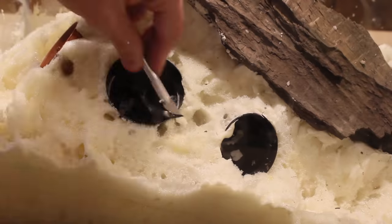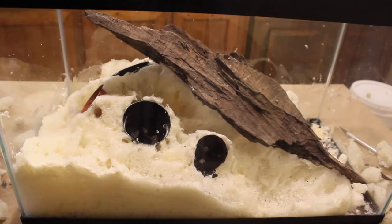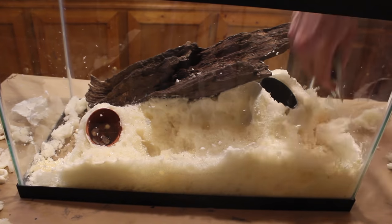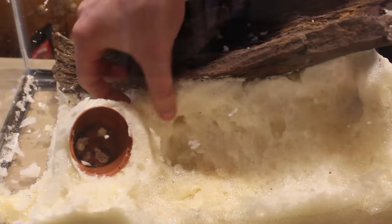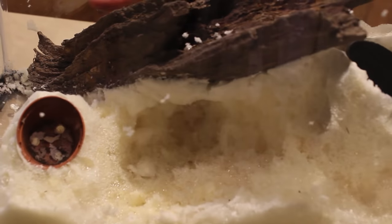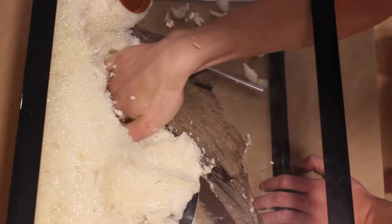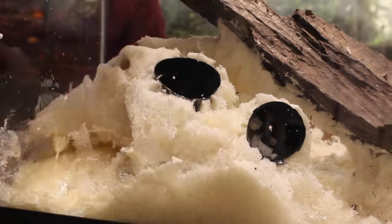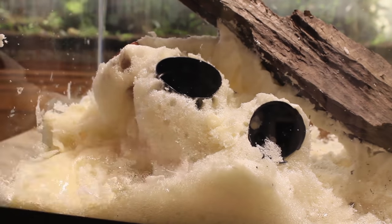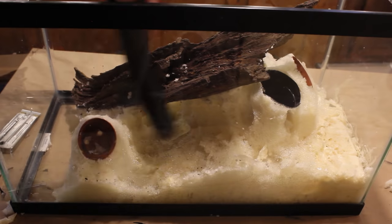Also, you will notice that there are usually empty pockets within the foam. Try to remove these the best you can, but if they are present it's not the worst thing. Once you have finished carving, remove all of the debris — this is probably easiest with a shop vac.